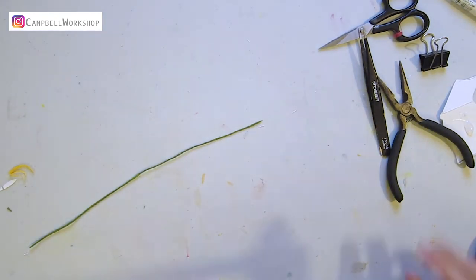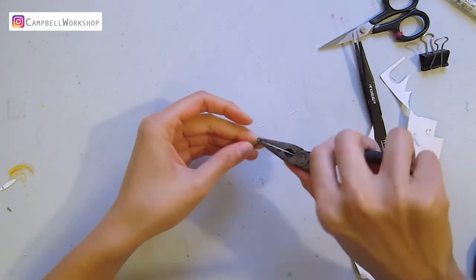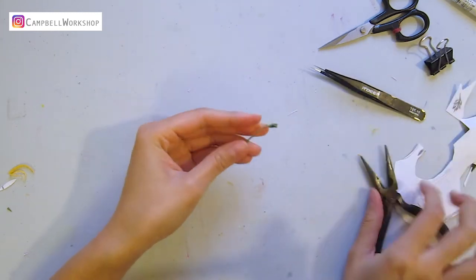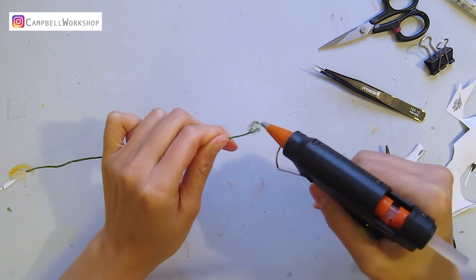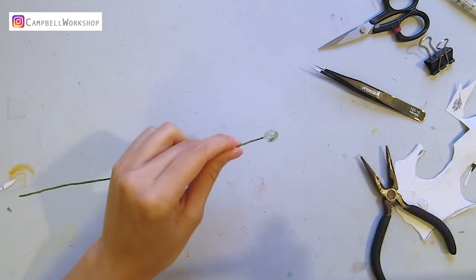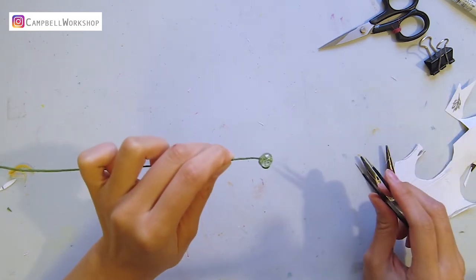Now we are going to work on the budding flowers. Take another 24 gauge wrapped wire and bend a loop on the top. Add a hot glue ball on the top. While it's drying, keep rotating the wire so you can get a rounder shape.